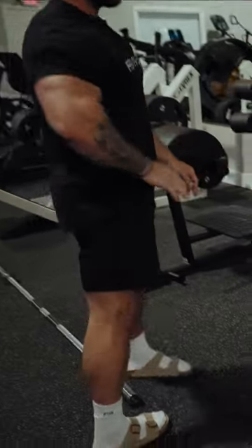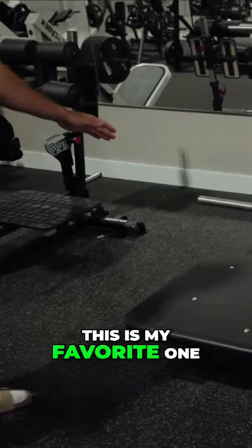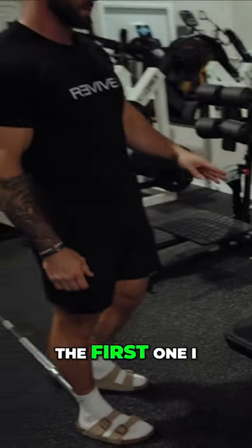This machine — there's a lot of debate on what people think is the best belt squat. I don't give a fuck what anyone says, this is my favorite one. I've tried so many, and this is the first one I ever tried.